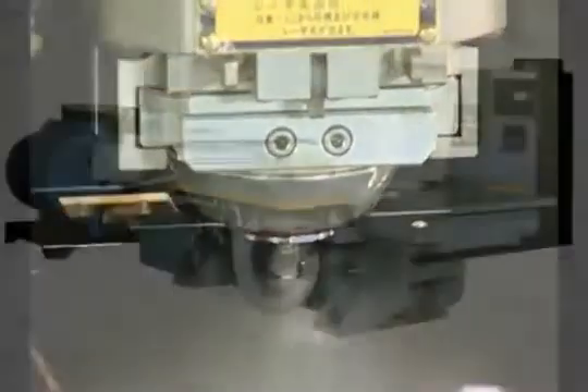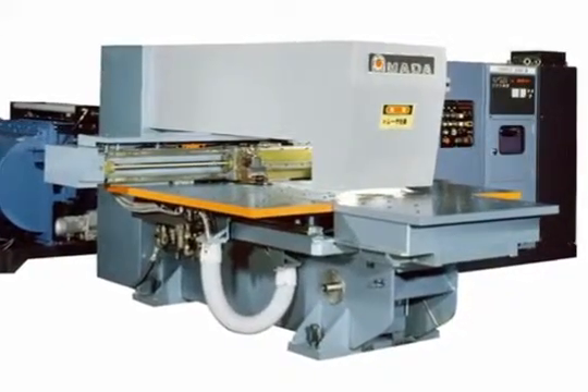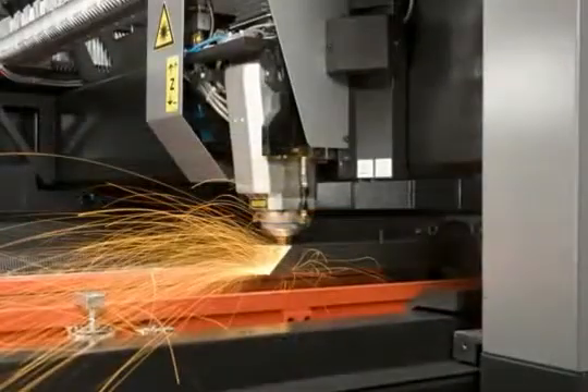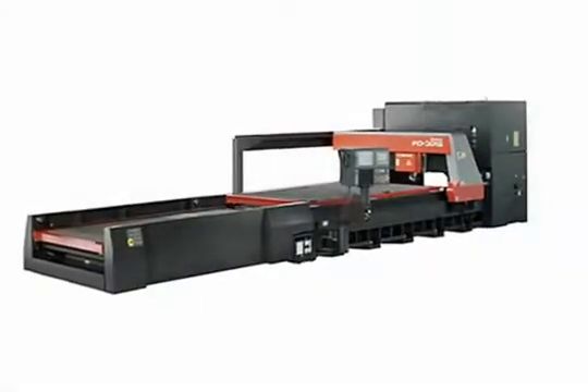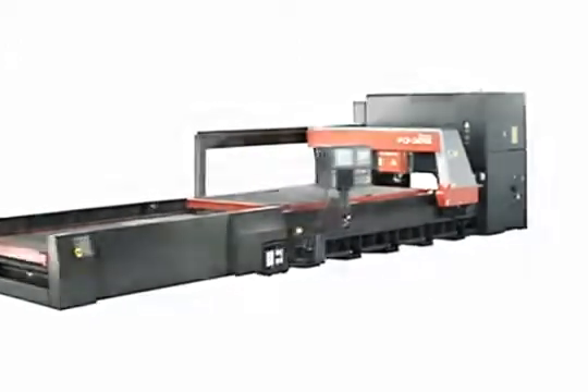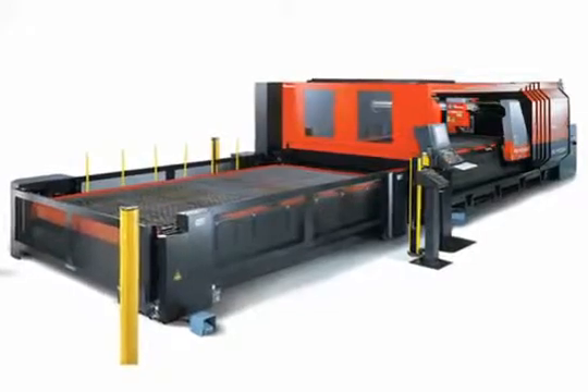As the world leader in the fabrication industry, Amada has provided machine tools to set the standard for both performance and reliability. Since the arrival of Amada's first laser in 1980, this dedication is what has made and kept Amada number one around the globe. Amada first introduced the FO series laser in 1999, and since that time it quickly became known as the workhorse of Amada's laser lineup.